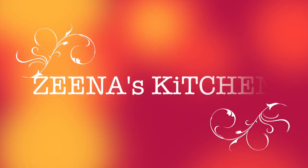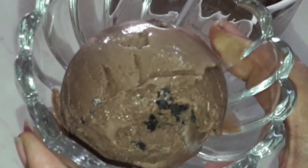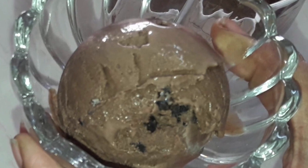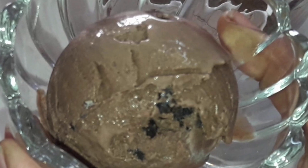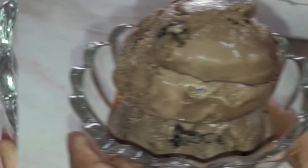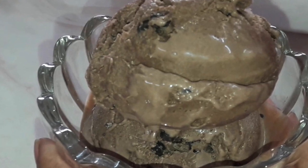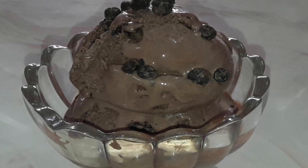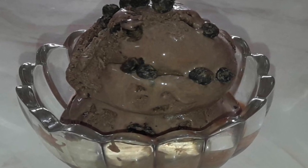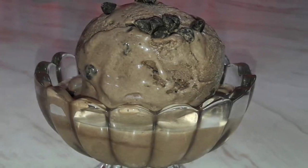Hi friends, welcome to Zina's Kitchen. If you are watching my video for the first time, please quickly press the subscribe button and also click on the bell button to get notifications on my new uploads. Today we will prepare choco chips ice cream which will taste like any brand style, right in your own kitchen. It is very easy to prepare with just four ingredients and in just four minutes. During the preparation I will give some tricks to make your ice cream creamy and crystal free, just like you get in the market.